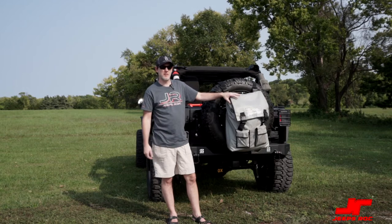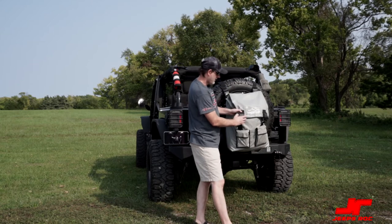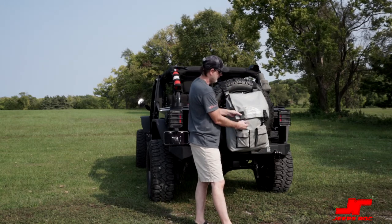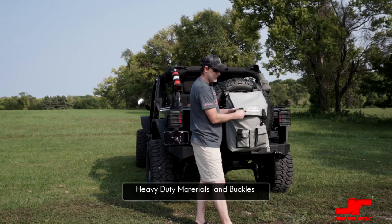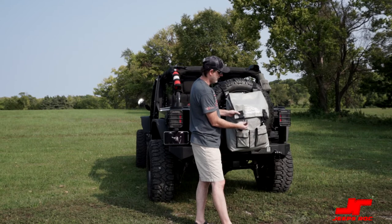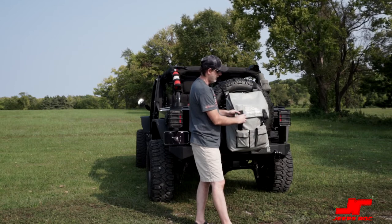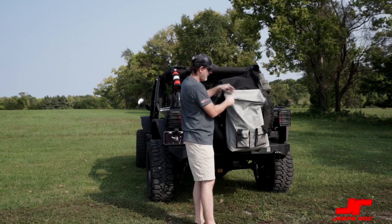The first thing you might notice are these clasps — they are heavy-duty, rock solid. They're not the cheaper ones you might see on other products out there. These have a nice snap to them. So the first thing is you've got two clasps there.